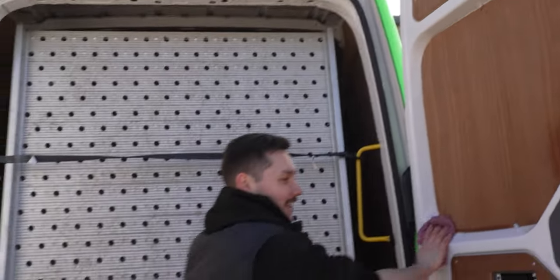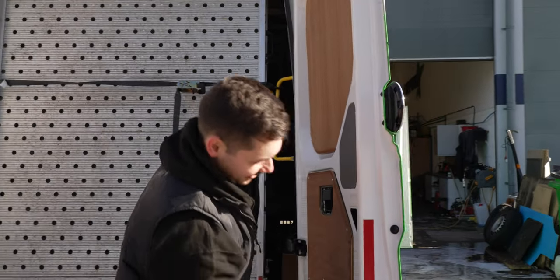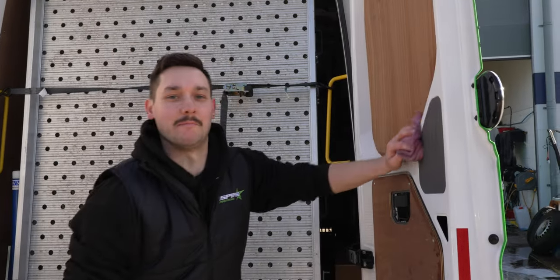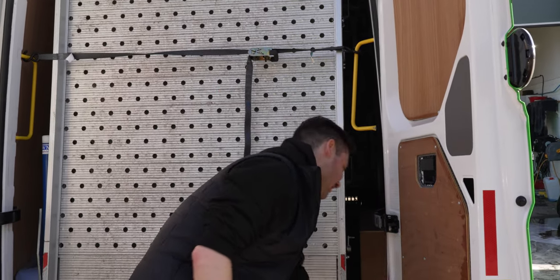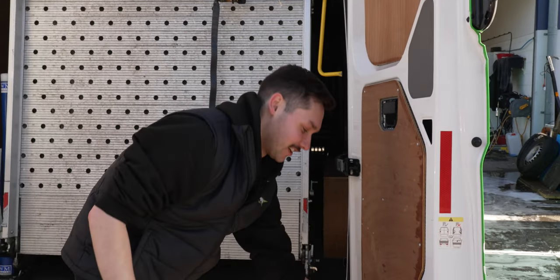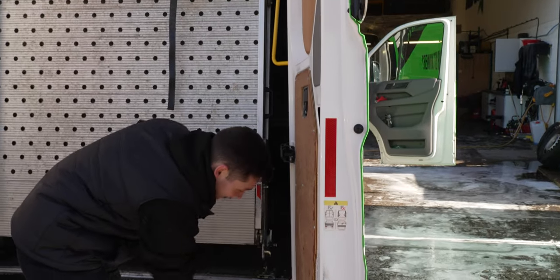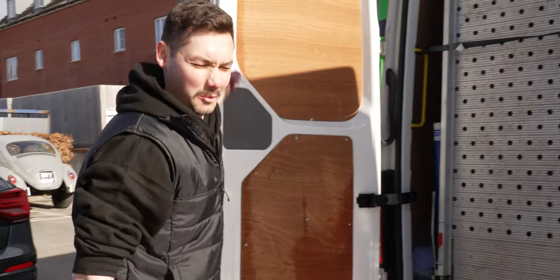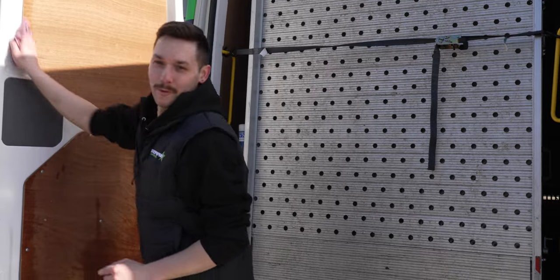What are you up to? You're doing the important job of maintaining our vehicles? Absolutely. I like to keep the van nice and clean. It's not only a drive-in billboard for us but it's my office and I like to keep it nice and clean. I spend more time in here than I do at home. How much time do you spend in that van on average? I'm not sure time-wise but it's about 1500 miles a week.